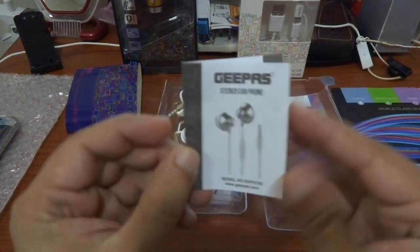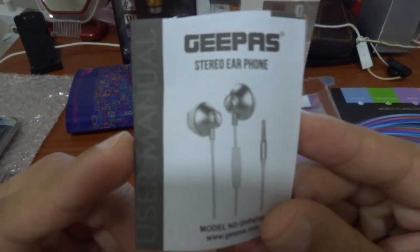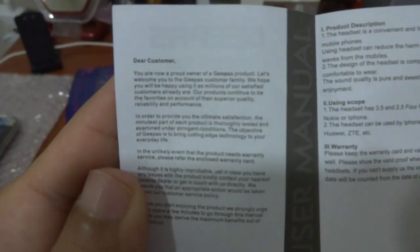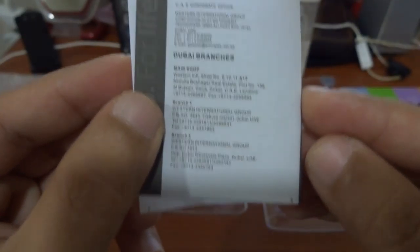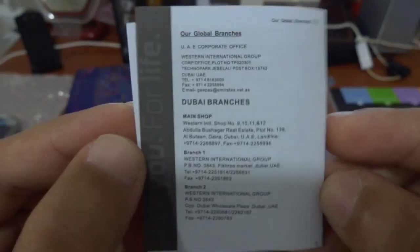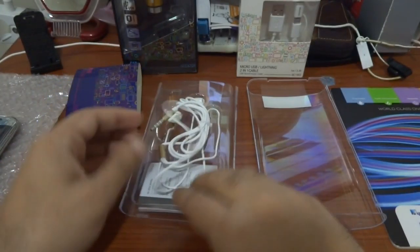Let's do a check of the window. I think inside is only customer information.